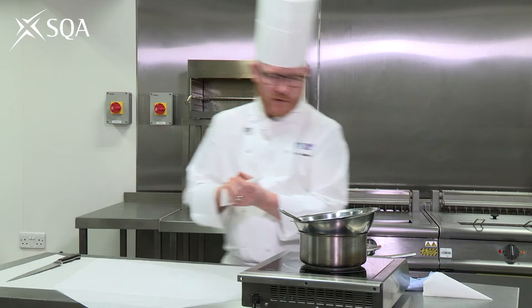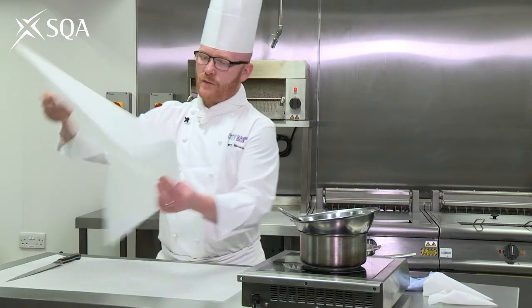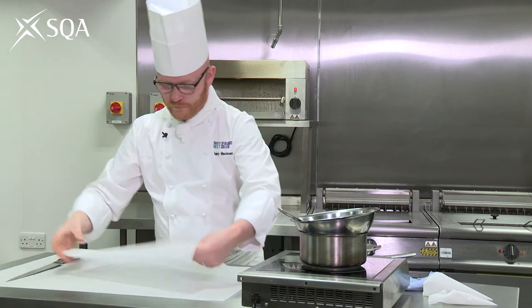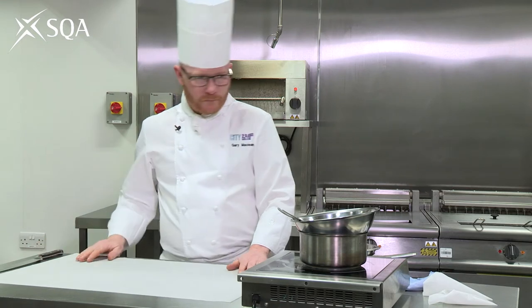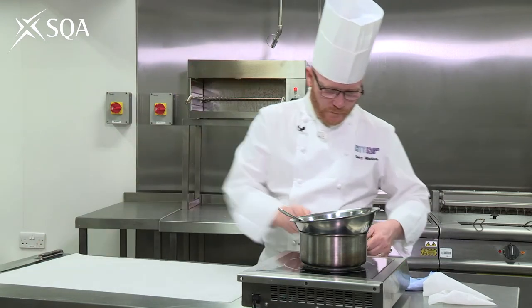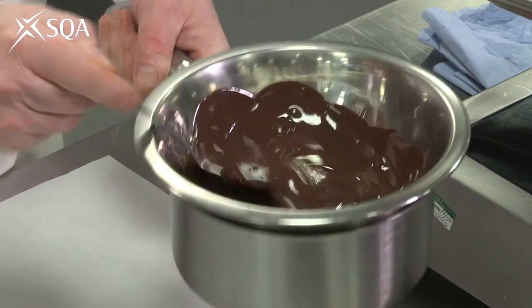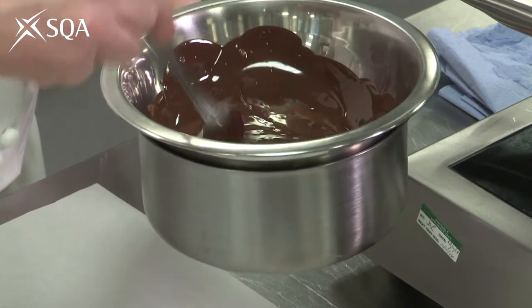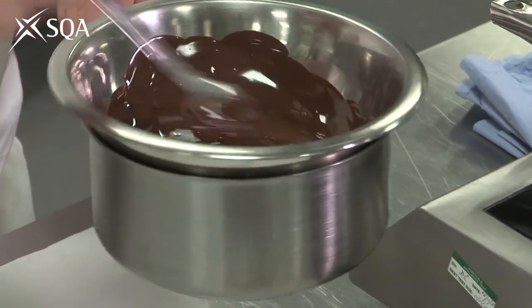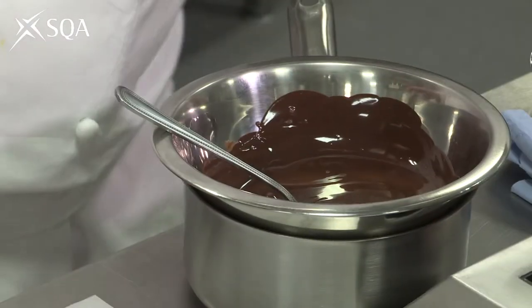And there's the second little piping bag. So if you can see, our chocolate is just about melted — it's really, really shiny. If you overheat it, the chocolate becomes dull and then it melts really quickly when you go to use it.